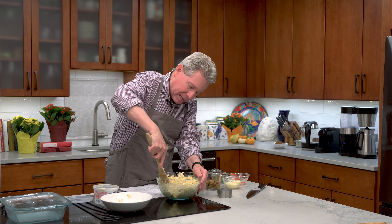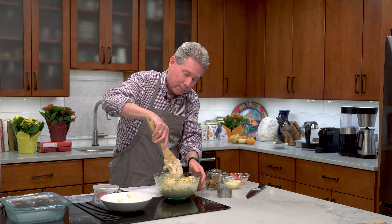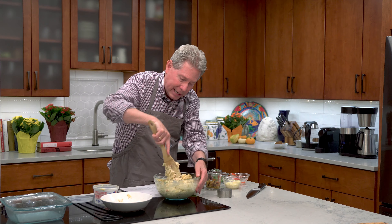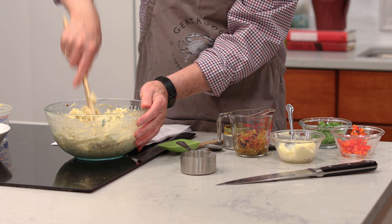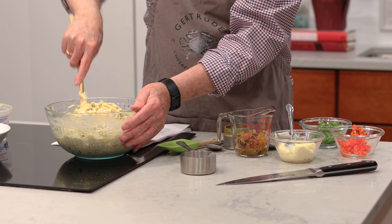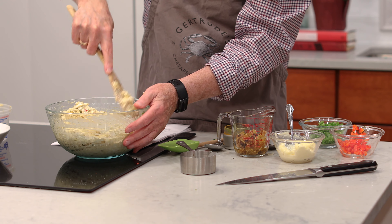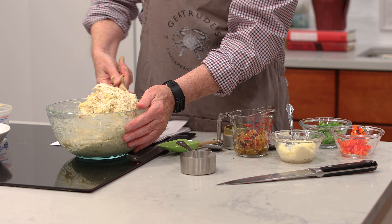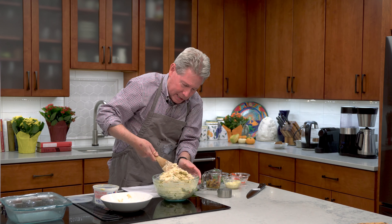So here we go. I said I wasn't too worried about the lumps, but if you can see what I'm doing here, I'm folding it in. Don't take this and put it in your KitchenAid with the dough hook and let it go round and round, because then you're going to have a texture in that crab dip you just don't want — something akin to cat food. Not good.